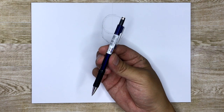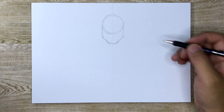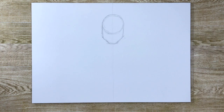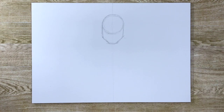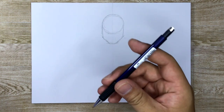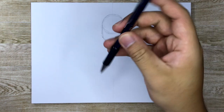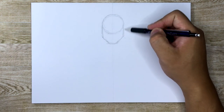You guys probably noticed I'm also using a different type of pencil — this is a mechanical pencil. I've decided to try this one out instead of using wood pencils like I traditionally do, but I still use 2B. So it's very similar to my 2B pencils. Here is a 2B mechanical pencil and I'm going to give this a shot — we'll see how it goes.